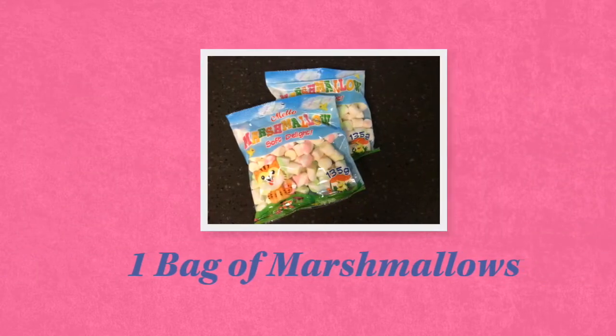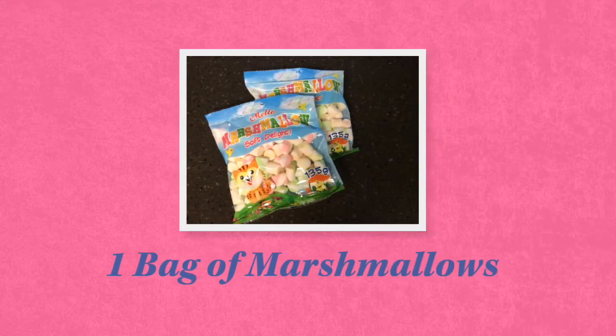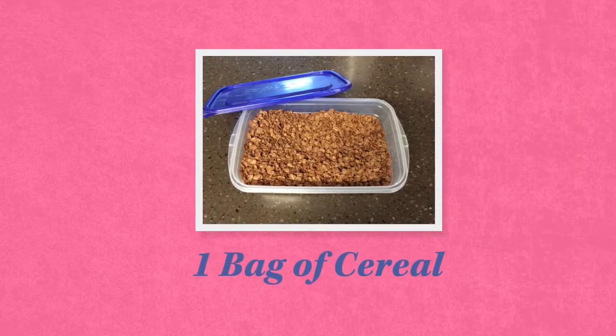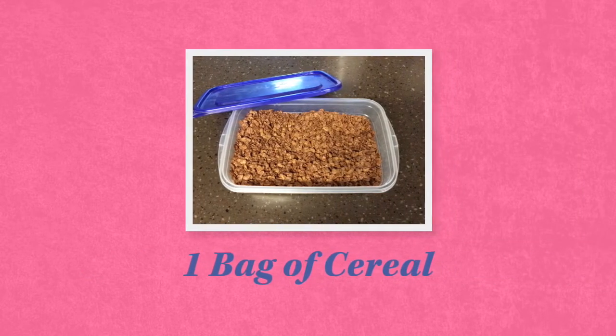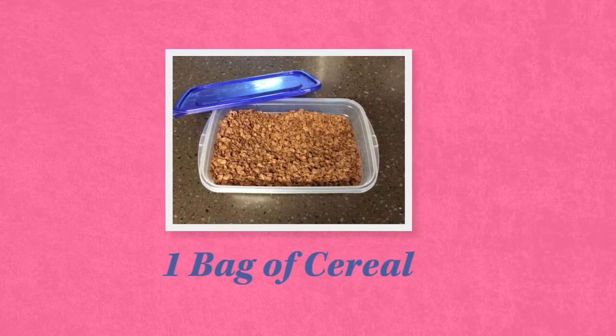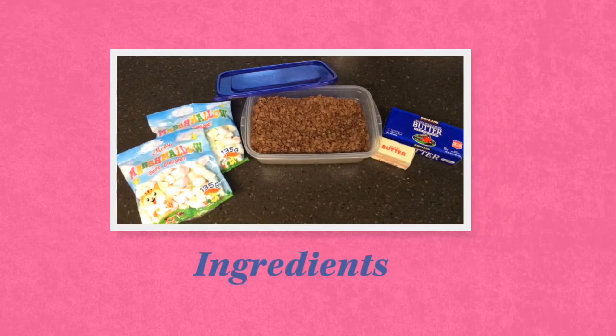You need one bag of marshmallows. Make sure to check that they are only marshmallows, not the jelly-filled marshmallows — those are no good. And of course, the most important ingredient is the cereal. I use chocolate Rice Krispies, but you can really use any cereal that you'd like. That's it — three simple and easy-to-find ingredients.